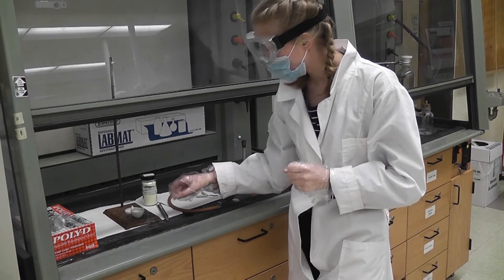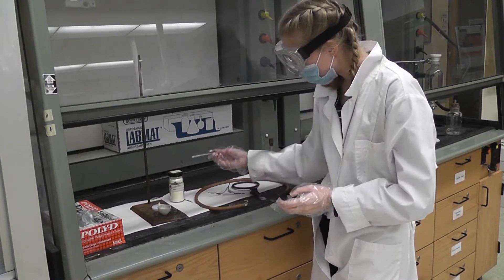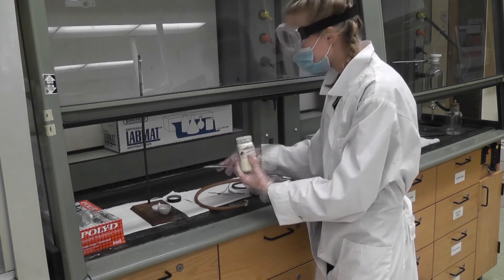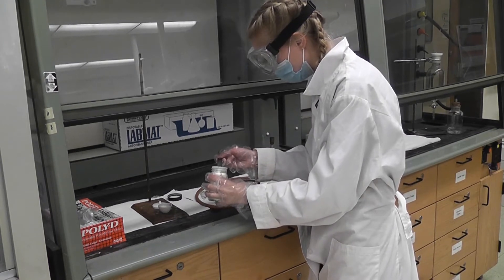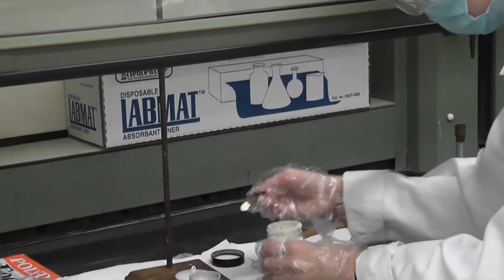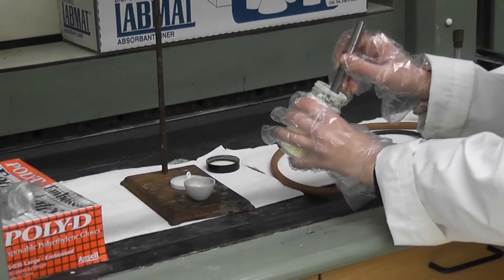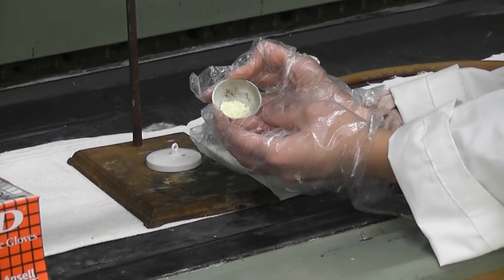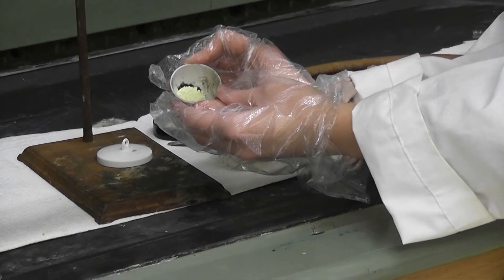Now I've brought my crucible with the lead over to the fume hood and the sulfur. I'm going to take my scoopula and scoop enough sulfur to cover all of the lead in the crucible, making sure each piece of lead is covered. We want the sulfur to be in excess. Make sure the lead is completely covered. As you can see, all of the lead is covered by sulfur — this means sulfur is the excess reactant here.